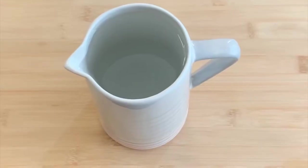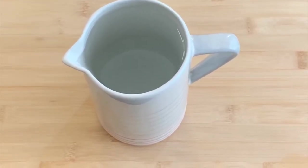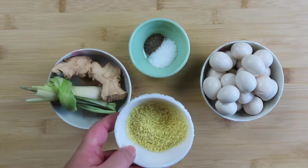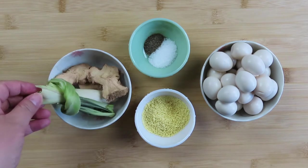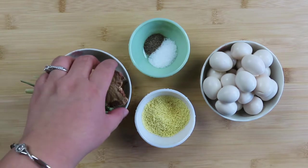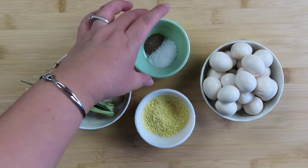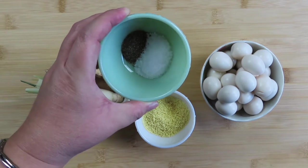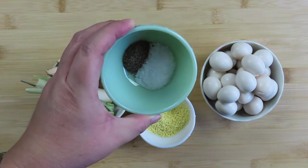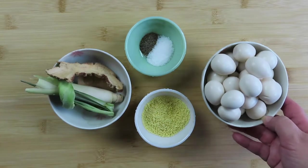The ingredients you need for the soup broth are six cups of water, one and one half tablespoon of chicken bouillon powder, one stalk of lemongrass, about a piece and a half of dry galanga, one teaspoon of salt, one half teaspoon of black pepper, and 15 ounces of quail eggs.